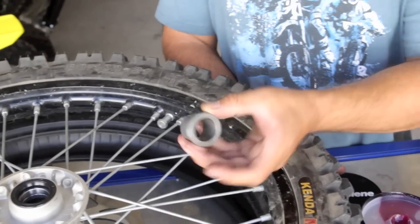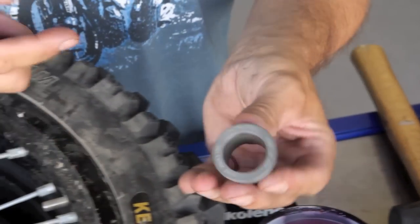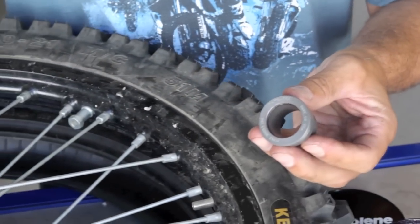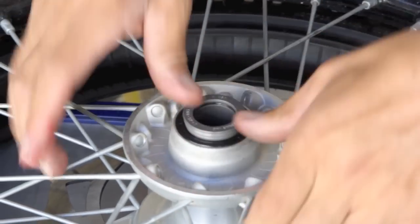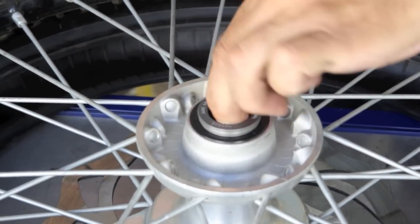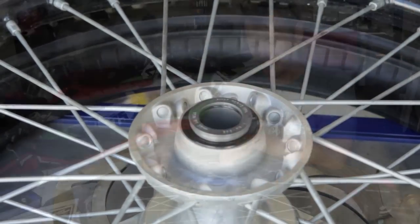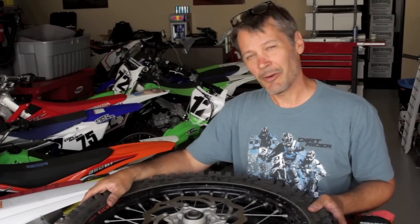Finally, we're going to drop in our waterproof wheel collars. Go ahead and put a little grease on the inside — there's already grease on your seal. Just drop those right in, and you might have to turn them so they seal properly. And that's how to install a front wheel bearing set. Thanks for watching and look for more tech tips on DirtRider.com.